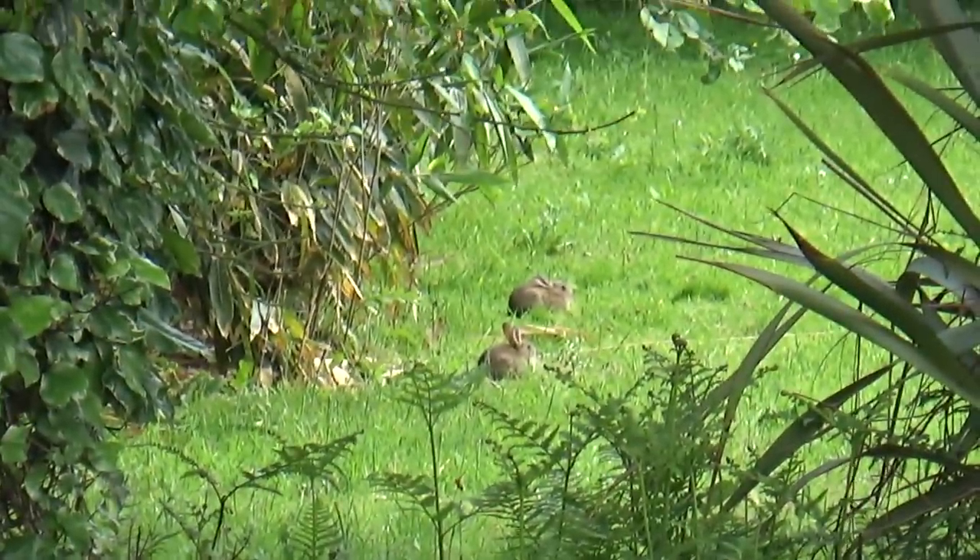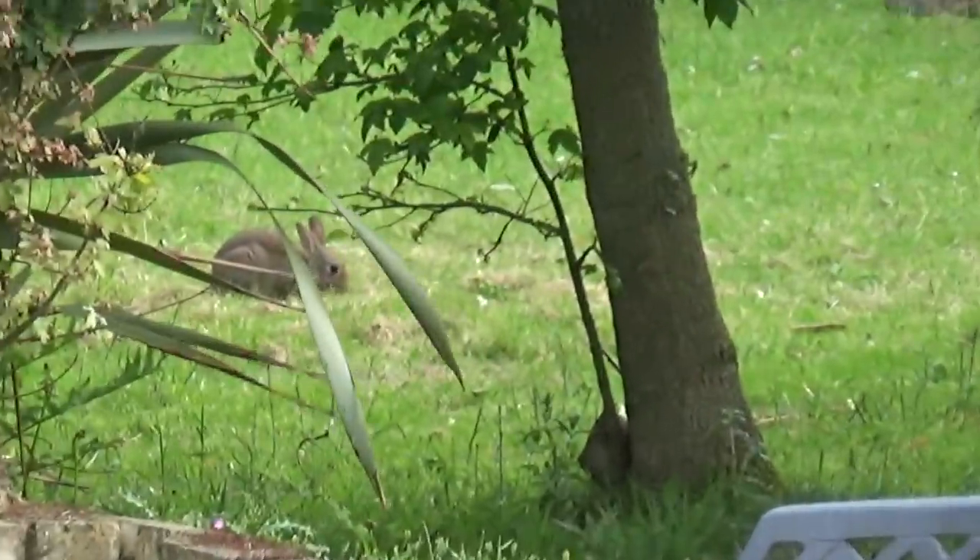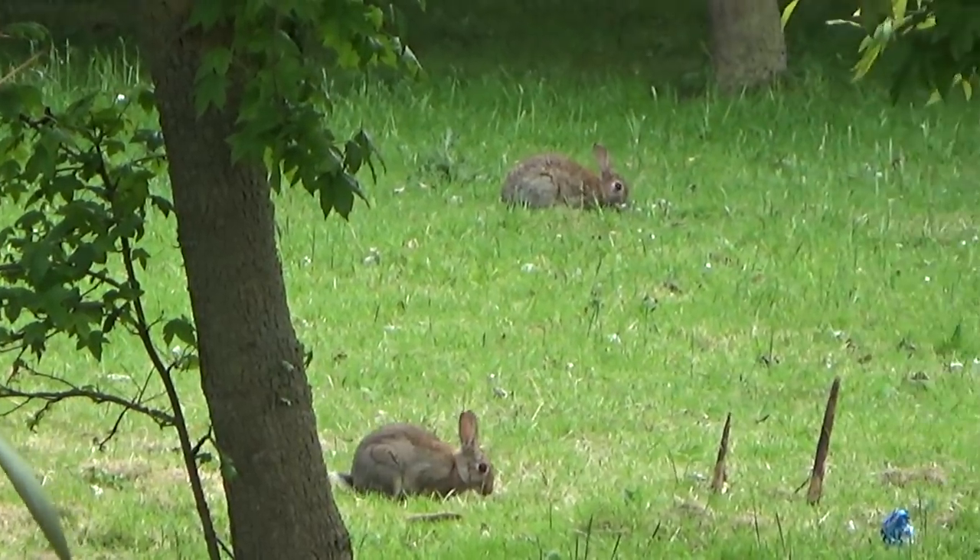The garden itself is quite extensive and quite mature in places. I've got a couple of young ones here and then what looks like possibly mum and dad out grazing.